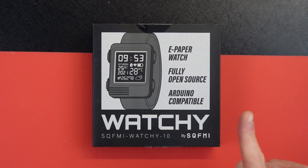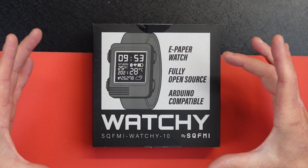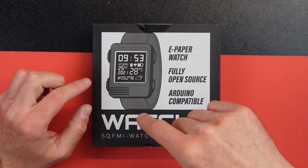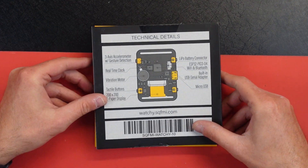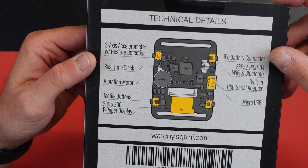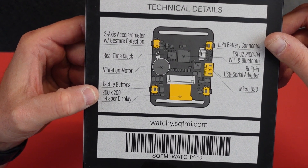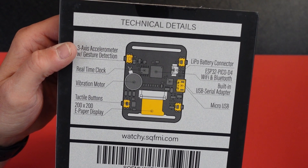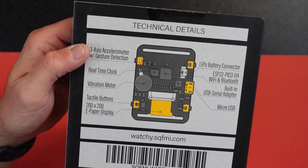This is the Watchy 10. This version is a little different than the first version I had — it comes with a plastic casing for the screen and the internals. On the back, technical details: you got a three-axis accelerometer with gesture detection, real-time clock, vibration motor, tactile buttons, 200 by 200 e-ink e-paper display, a LiPo battery connector, an ESP32 Pico D4, Wi-Fi and Bluetooth, built-in USB serial adapter, and micro USB — so it's not USB Type-C.